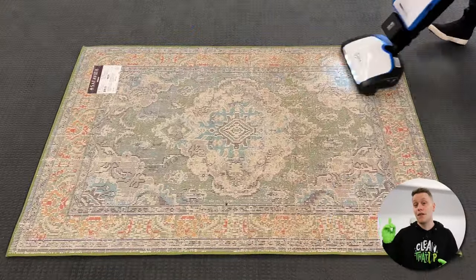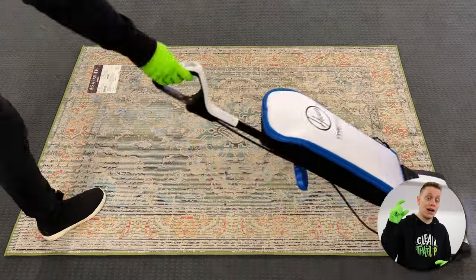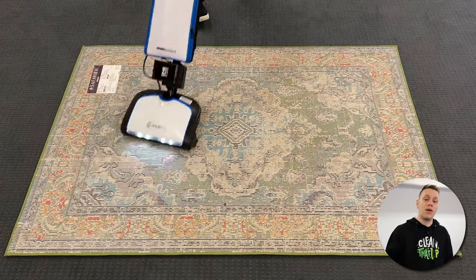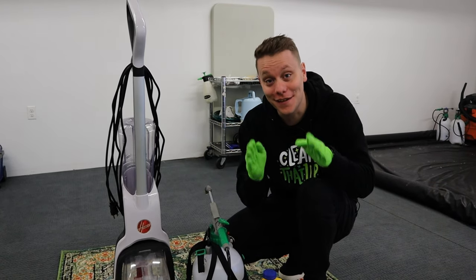You may notice that I'm vacuuming in a 360 pattern. This is a great idea for all rugs, and especially shag or high pile rugs, because that way you can get a full vacuuming of all sides of the fiber. Now that the rug is nice and vacuumed, it's time to get into the cleaning.